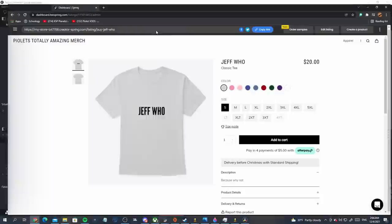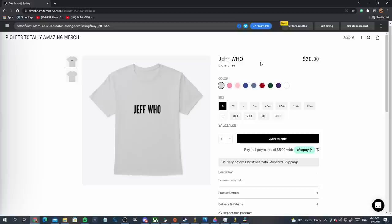I just had to make a shirt — the 'Jeff who' meme is too funny. Go to pilotshop.com and buy the Jeff who shirt. I literally just put this together in like 30 seconds, it's only 20 bucks. If you want the Jeff who shirt, it's at pilotshop.com. Back to the video — you can buy other merch too, we have some cool stuff coming soon.